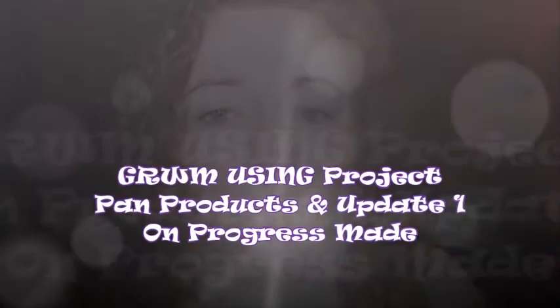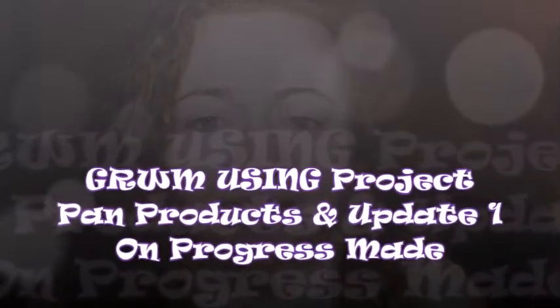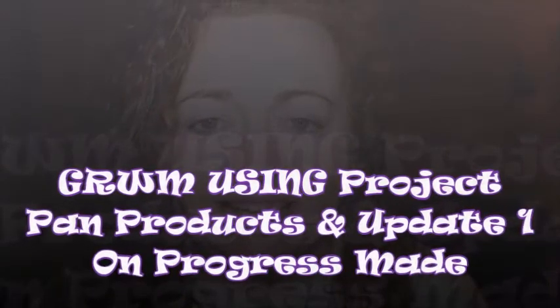Hi guys, welcome back to the channel. My name's Andrea and this is Beauty with Andy. Thank you for joining me today. I thought, since I've got no base on or any kind of makeup at all — I've just done skincare — I would do a get ready with me using my project pan items.